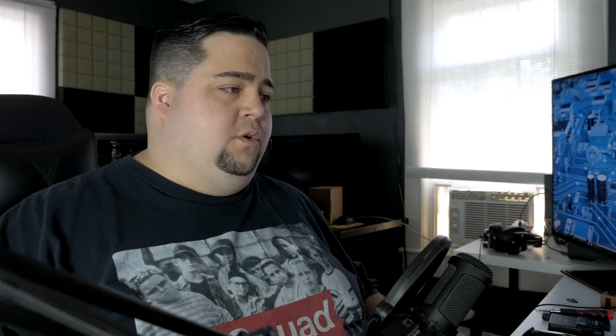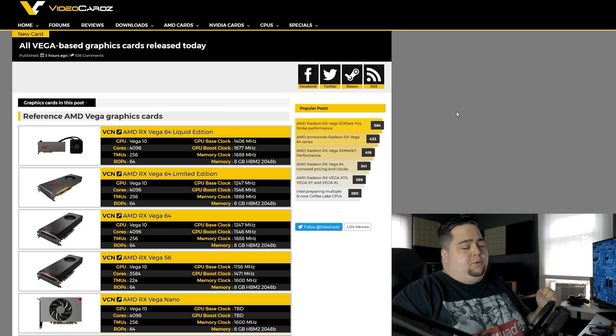You really needed to rely on add-in board partner cards. Thankfully with Vega we will be seeing AIB partner cards — it's not going to be like the Fury X where we didn't get any cards from partners like Asus, Gigabyte, MSI, PowerColor, and so on. We're going to get add-in board partner cards for these, and that's what I would advise most people to probably wait for.